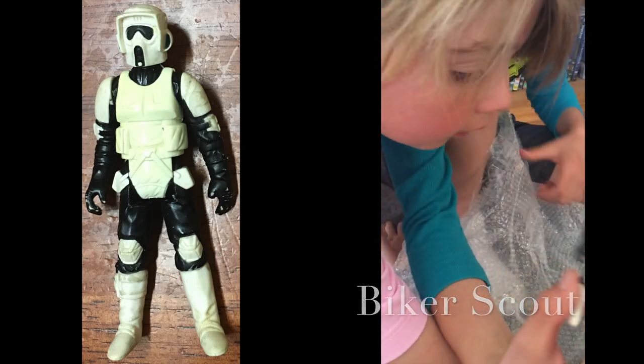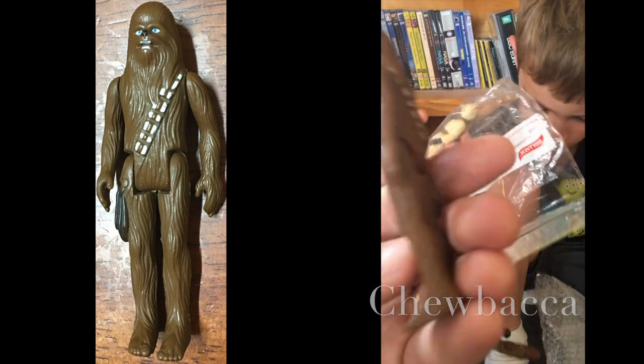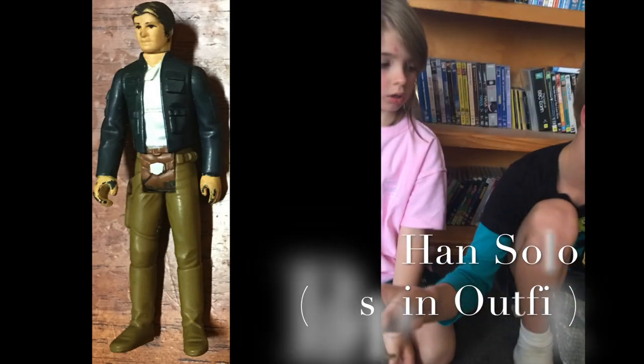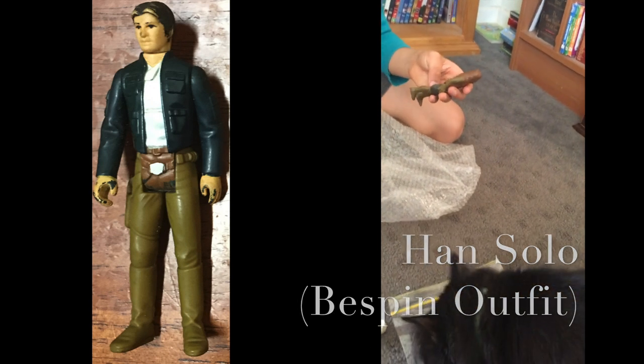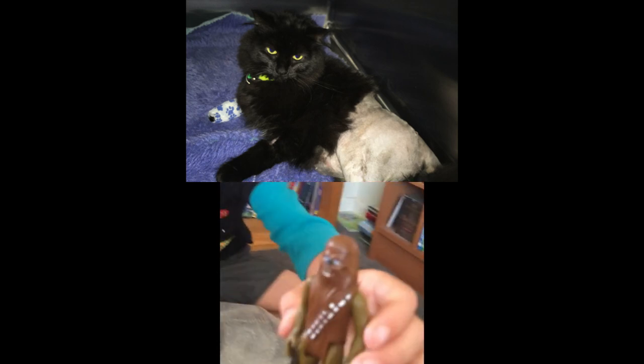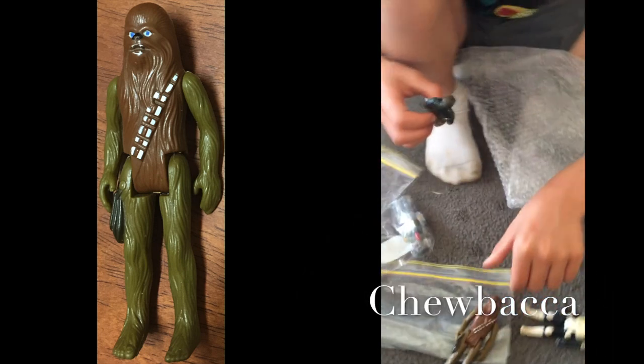Your Scout Trooper, and there's Chewbacca! Not bad. That's a Sandperson. There's another Chewbacca. Oh, Han Solo! Okay, show us Han.